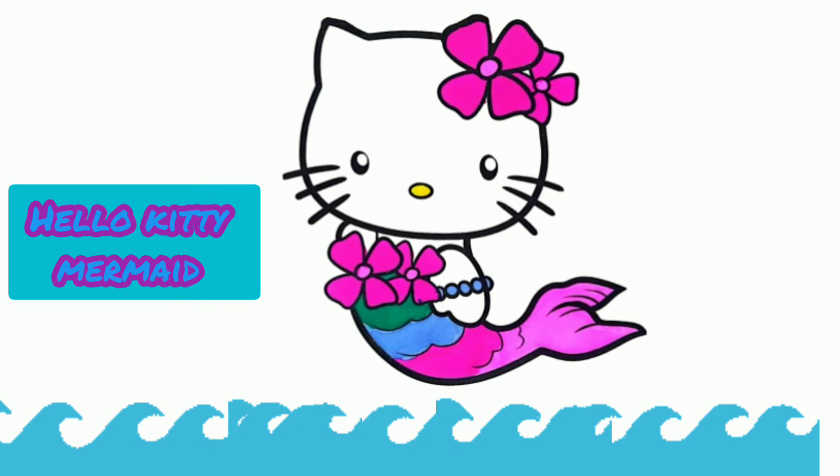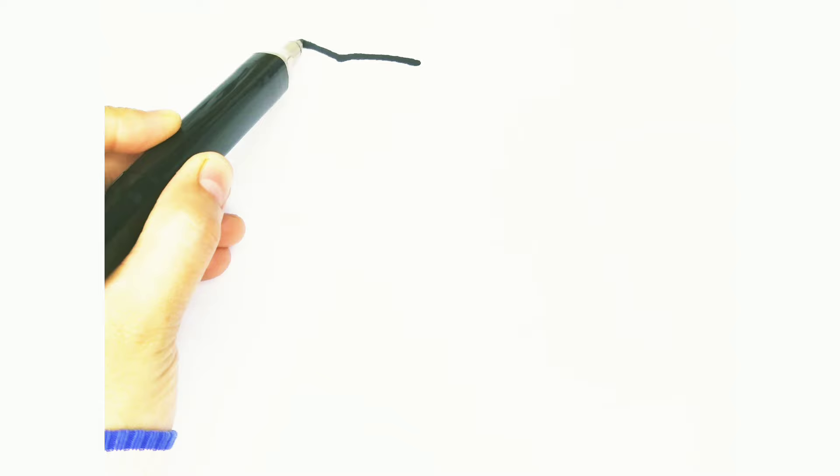Welcome back to our channel. Today we are learning to draw and color a Hello Kitty Mermaid step by step. Let's draw Hello Kitty Mermaid.